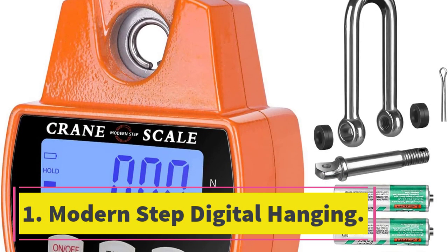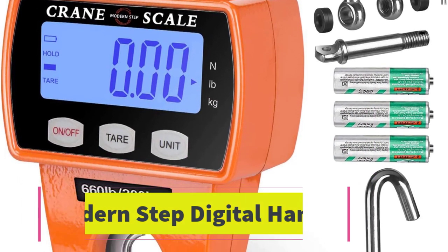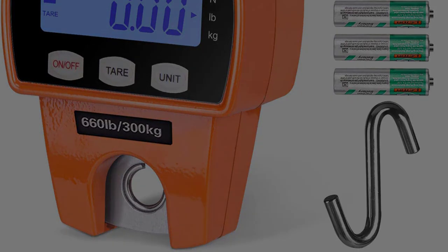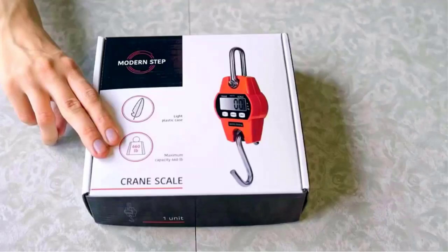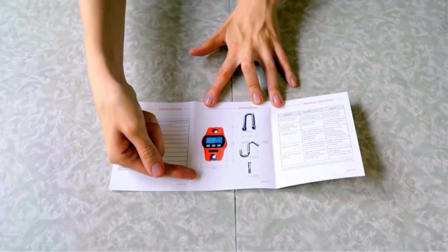Starting at number 1: Modern Step Digital Hanging. With a calibrated accuracy that can easily handle a 660-pound load, the Modern Step Digital Hanging Scale is the best digital fish scale on our list for professionals who take part in competitions and need a high-precision digital weight sensor.